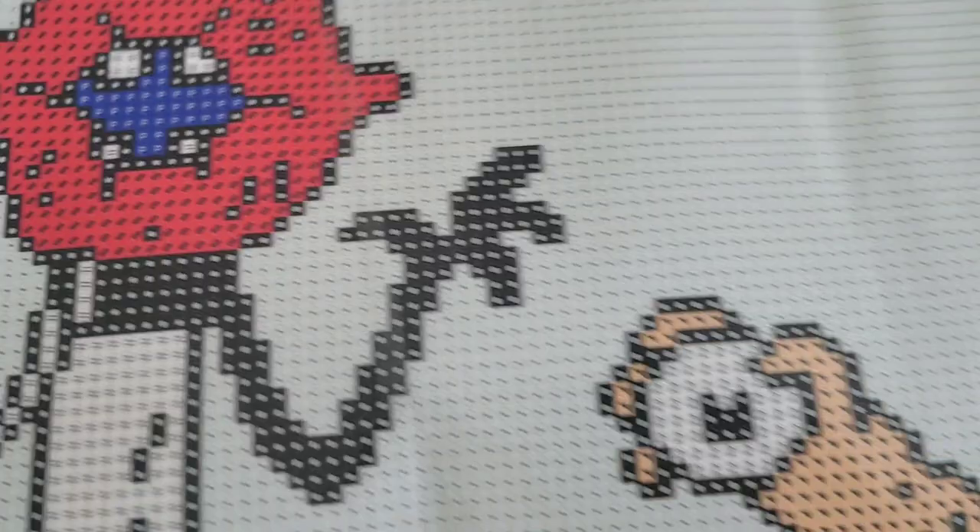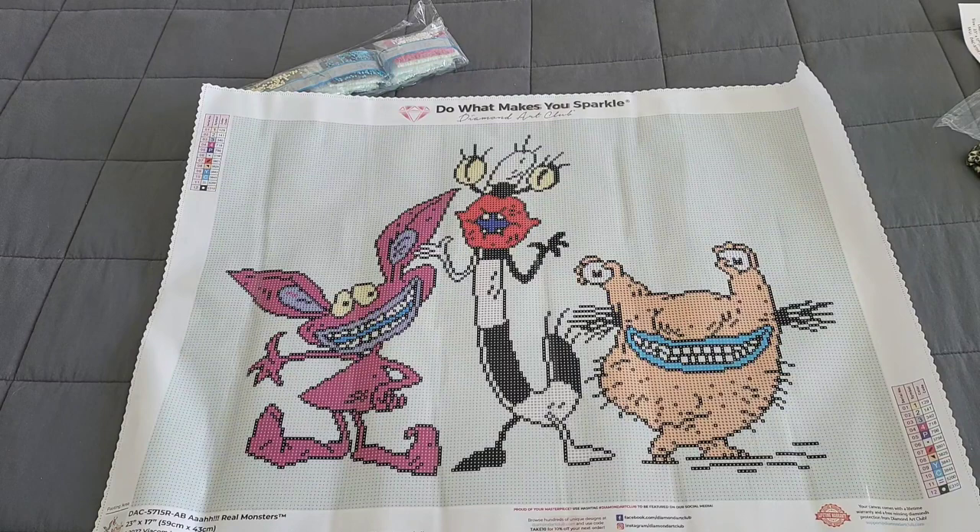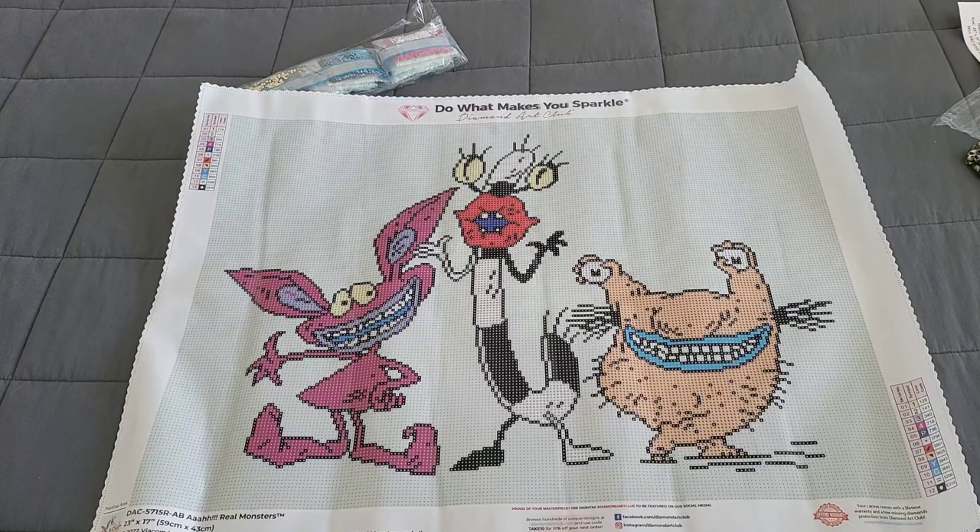Looking at the AB placements — numbers 1 and 2 — I see two AB's in Krumm's eyeballs, one in Ickis's eyes, and one in Oblina's as well. There aren't a whole lot of AB's in this image, and there's not a lot going on overall, so this is going to be a super nice, easy, and relaxing diamond painting — perfect for beginners who don't want a lot of confetti.